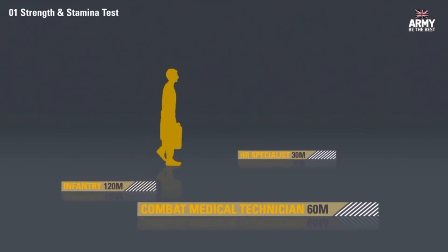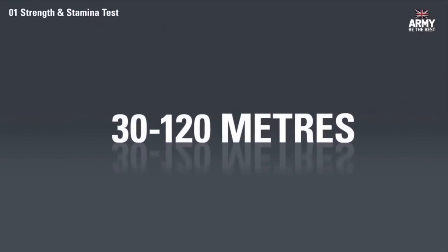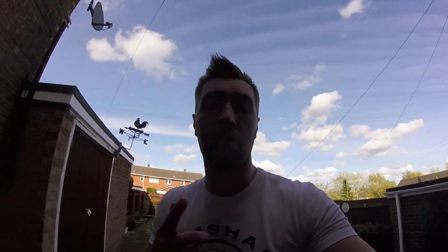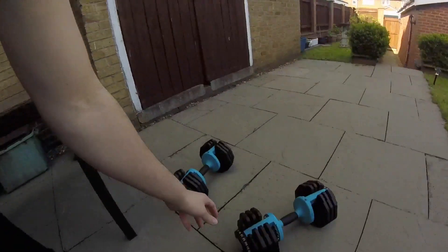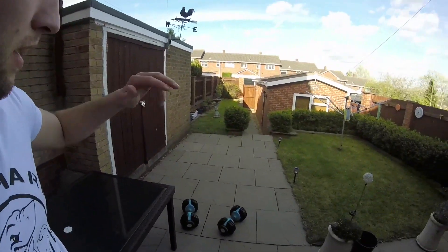The stamina test is designed to find out how far you can keep going carrying two full jerry cans without stopping. How far you need to go depends on the job you hope to do once you join — distances range from 30 metres to 120 metres. So next we're going to do the jerry can carry. These are 20 kilograms each, so I've got the dial dumbbells set to 20 kilograms both. Walking 120 metres is the highest requirement. To the end of the garden is 50 metres, so I'm going to do this in total eight times — four there and four back.